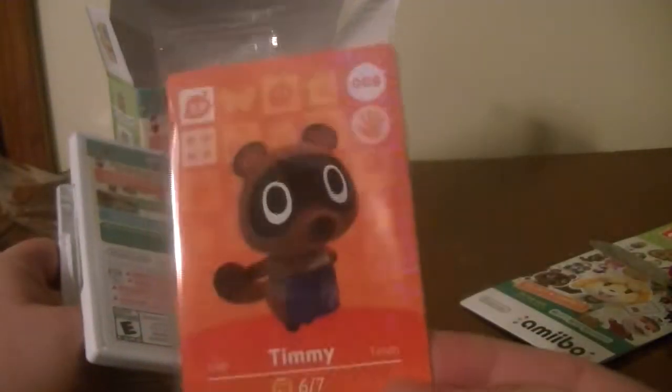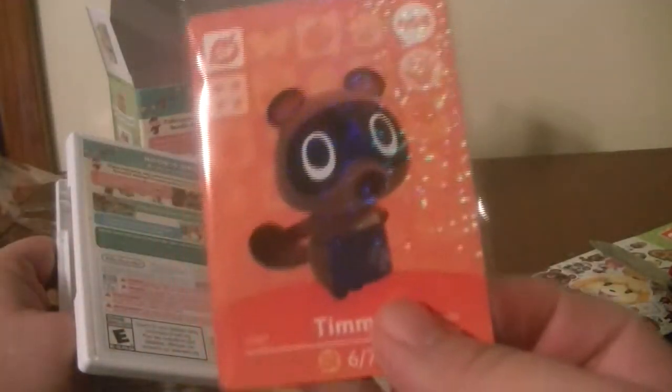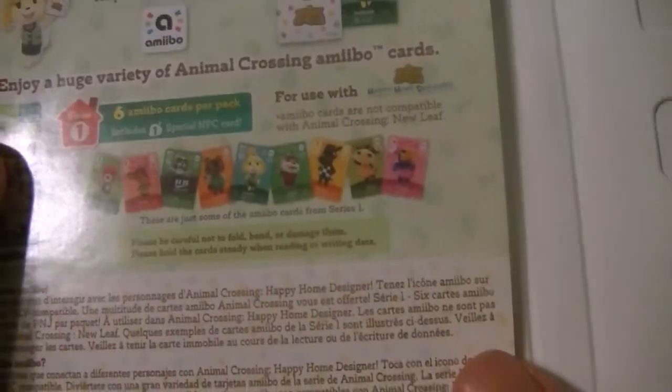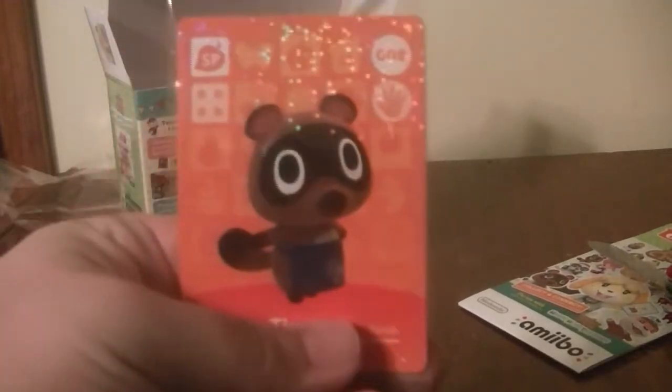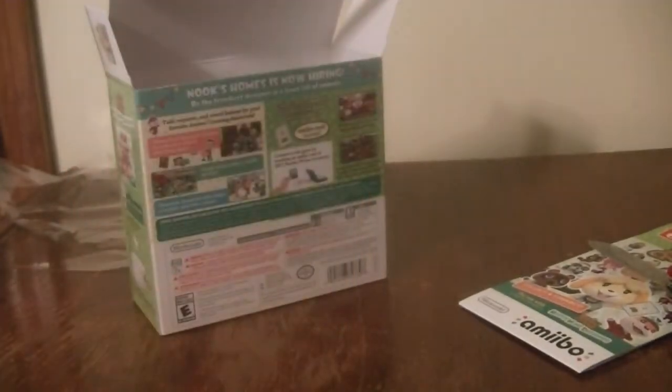Oh look, I got an amiibo card — it's Timmy. Timmy is a shopkeeper in Animal Crossing New Leaf, so that's the card I got. I only have some sort of manual in here. It says 'What are amiibo cards?' — interactive cards that connect characters to Animal Crossing Happy Home Designer. These are just the cards from Series 1. I heard there's a grand total of like 100 cards in Series 1, so that's going to be a really hard thing to collect. I got Timmy, and he looks holographic — sparkly. That's Timmy Nook, Tom Nook's... brother, I think.